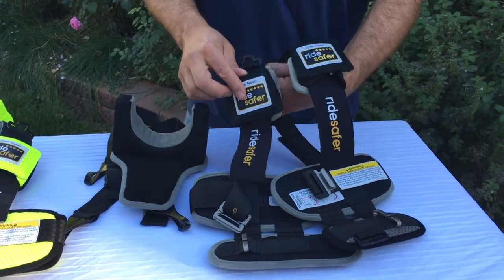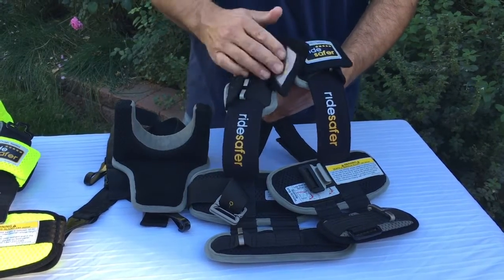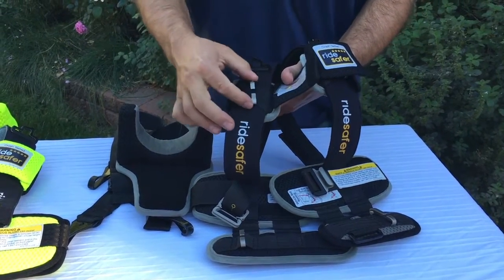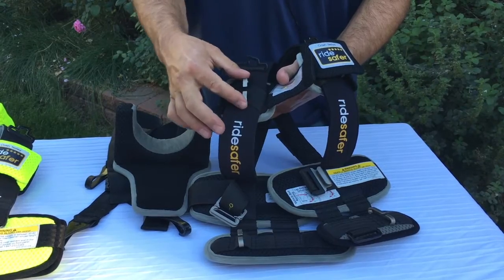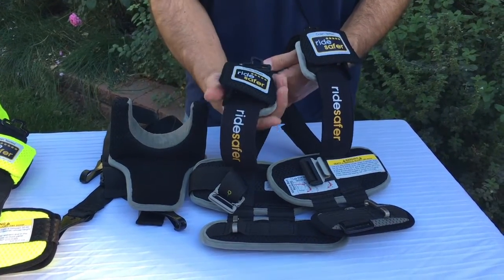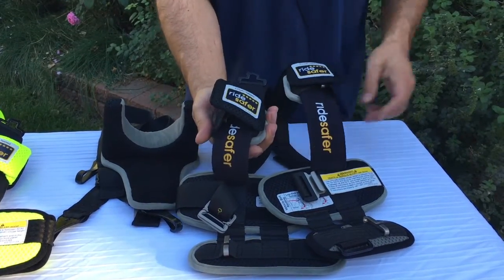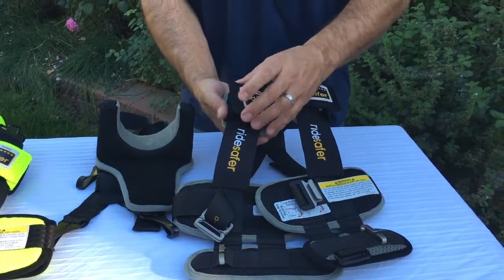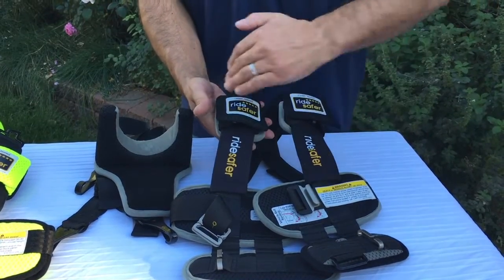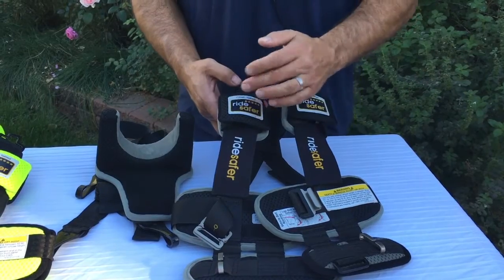This is where the shoulder portion of the seat belt buckles in. Underneath here is a clip. This clip can be adjusted side to side as well as up and down the harness strap, which is intended to give maximum flexibility and a correct fit for the seat belt in the vehicle.